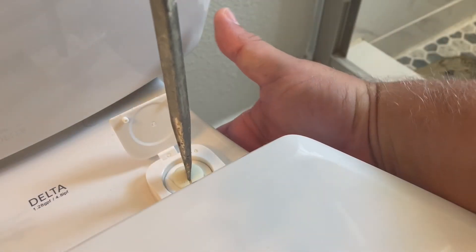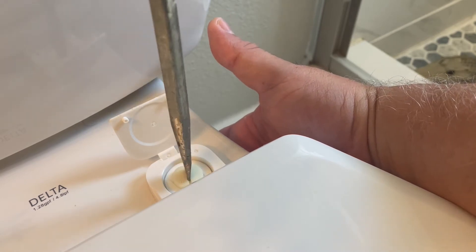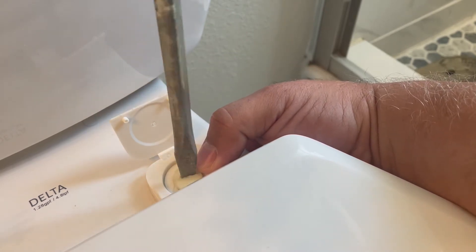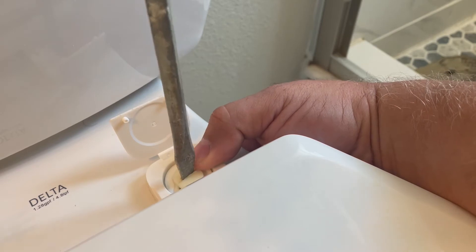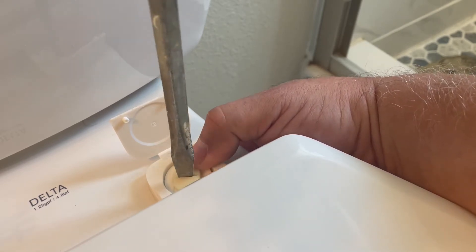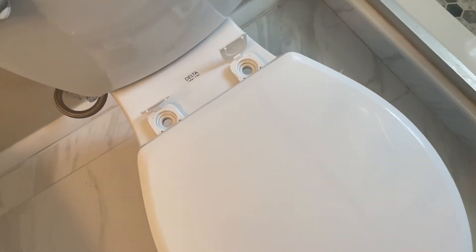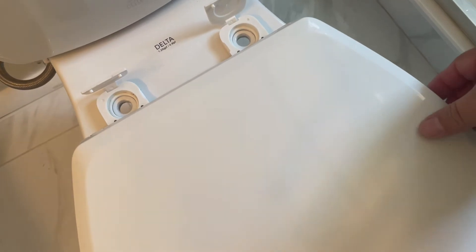There are some of you — myself included at times — who are inclined to use power tools. But if you have these nylon bolts, I would suggest that you don't use a power tool on those and use a regular slotted screwdriver, as you may damage them with the speed and torque of the device. After you've removed the bolts, the toilet seat will simply lift away.